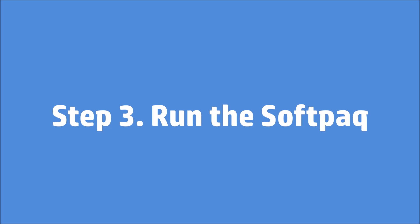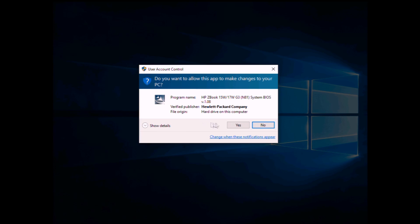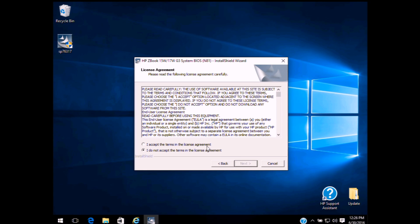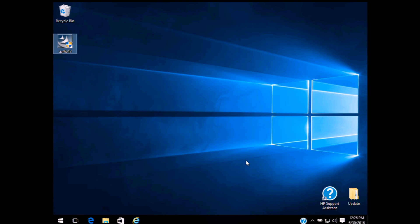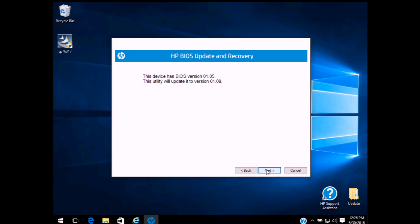Step 3: Run the SoftPack. Select Update and click Next. To commit to the update, click Next.